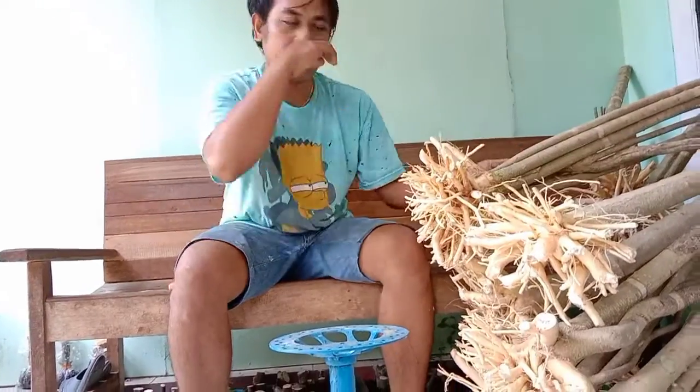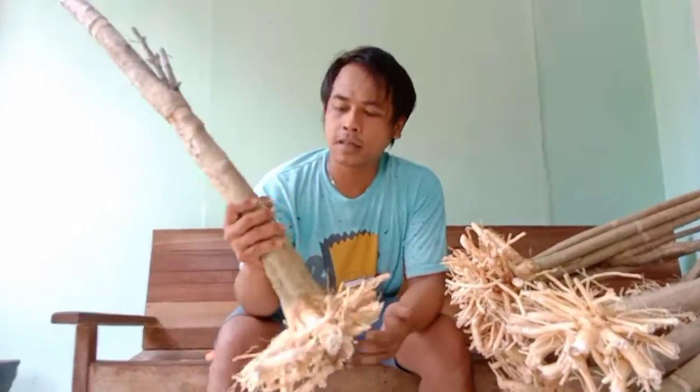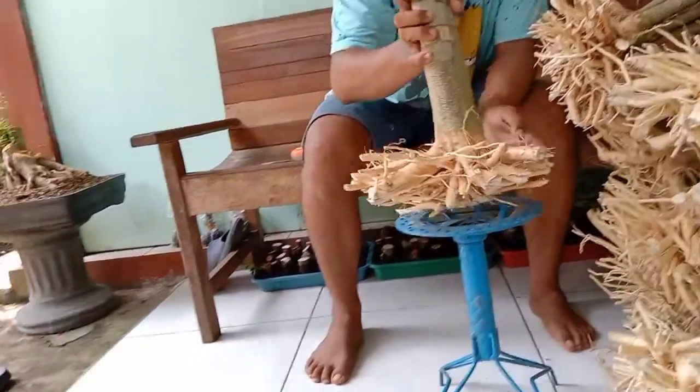Dan selanjutnya yang ke-9, ini yang ke-9, akan harus dipendekkan semua. Dibendakkan.